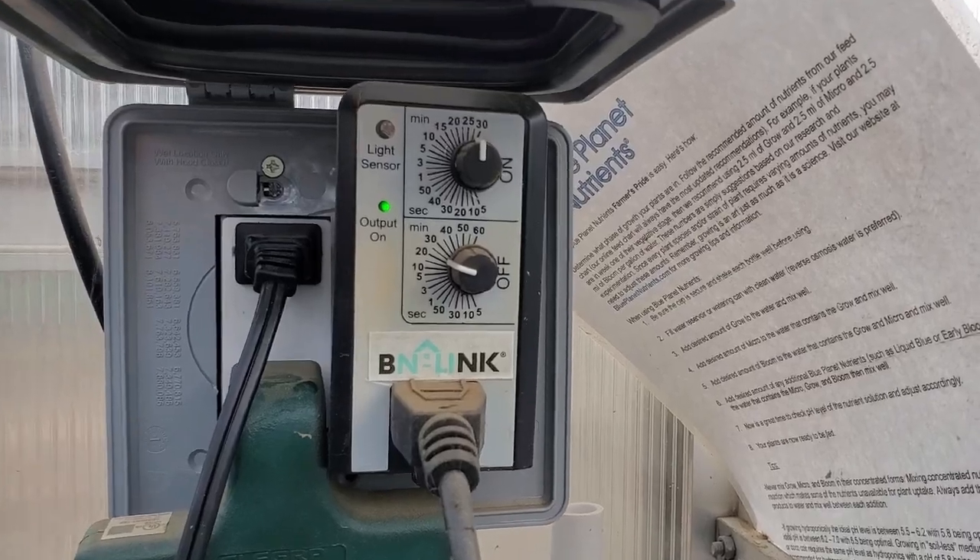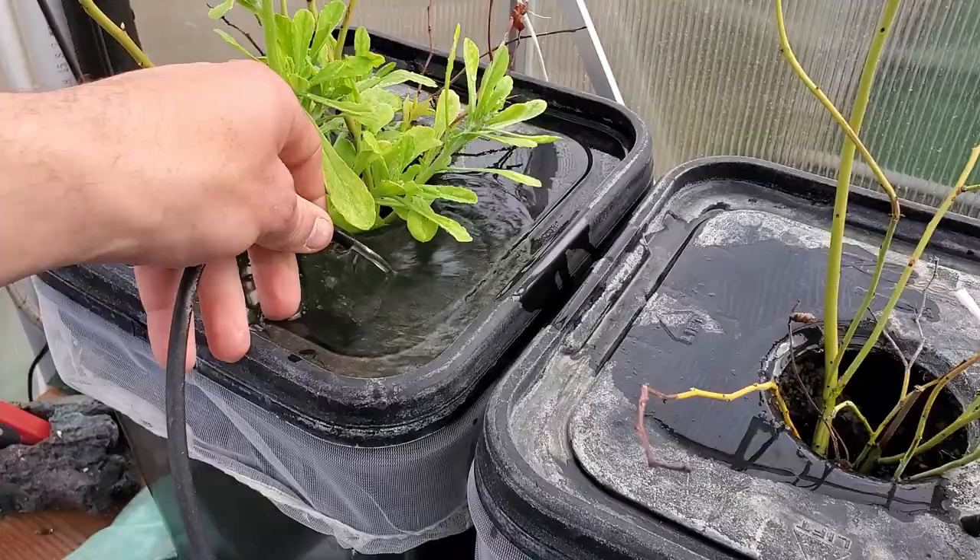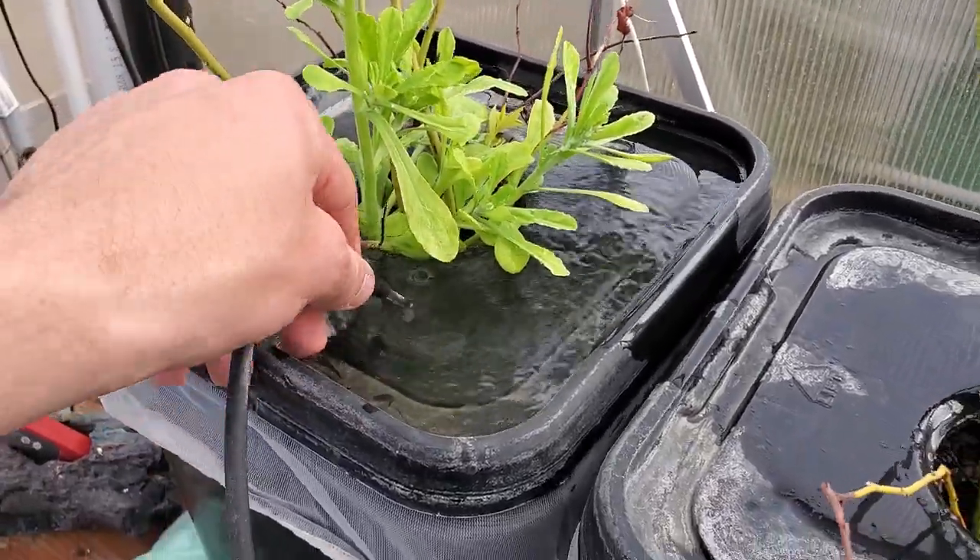We also have our water pump on a timer — it runs for 30 minutes and then shuts off for 20 and repeats that cycle. If you do have any questions, feel free to comment and I'll do my best to answer them. We're getting ready to plant again for this next season, so please stay tuned and subscribe if you haven't already. Thanks.